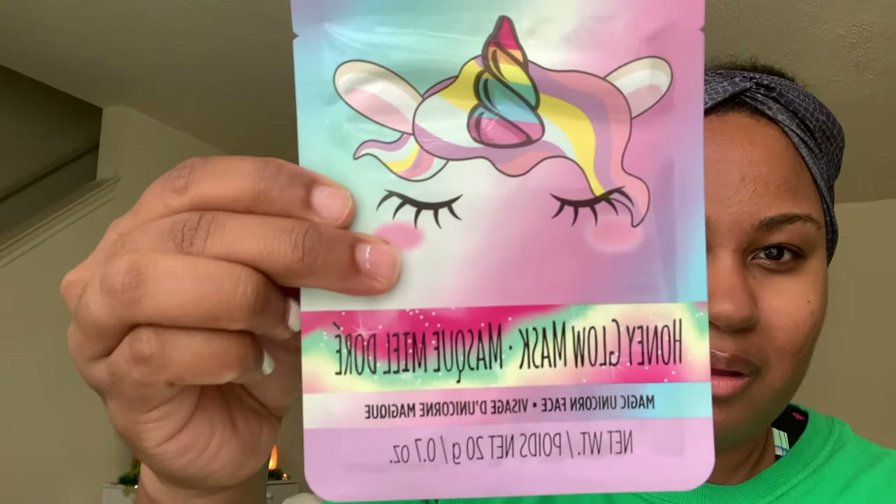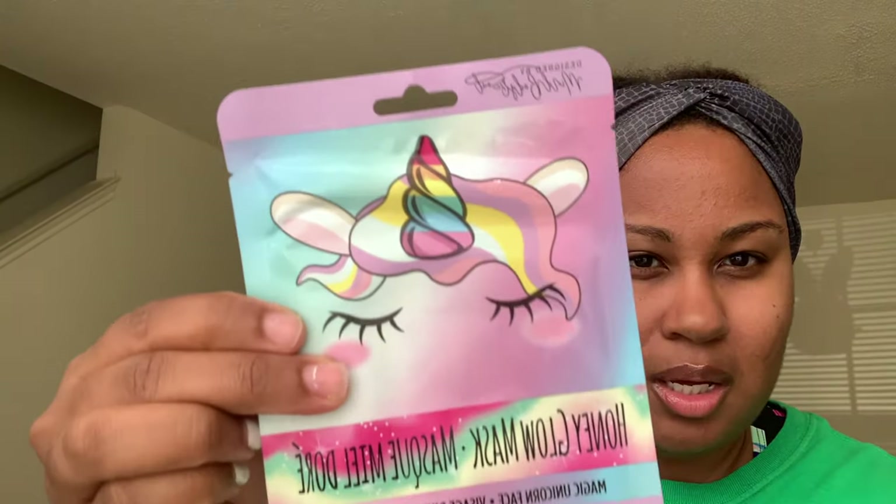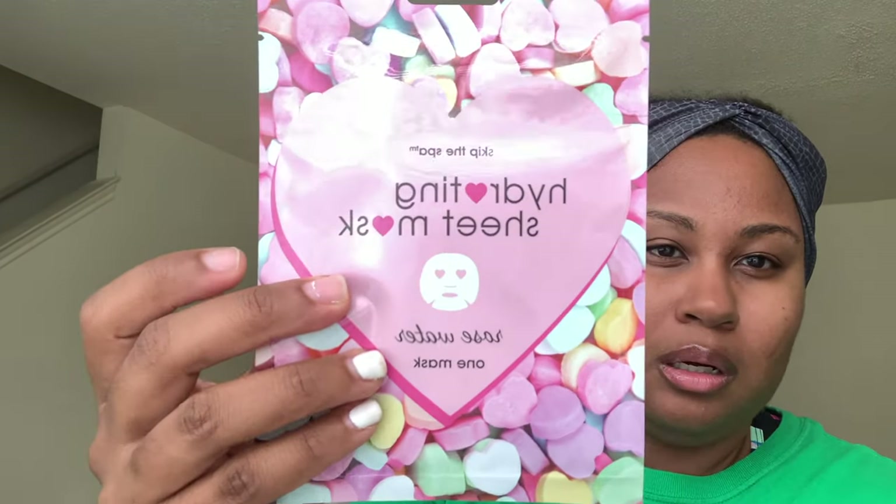Next we have the Honey Glow Mask. This is the Unicorn Mask — I think I got this from Forever 21. Then there's the Coconut Mask, which is the Panda Face. So we've got the Unicorn Face and then the Panda Face. And this one is a Hydrating Sheet Mask — this is Rose Water. It's got the little candy hearts on it. This one I got from Forever 21.